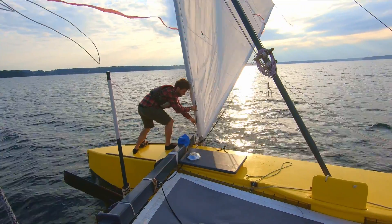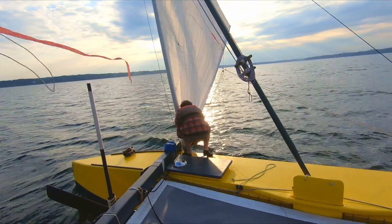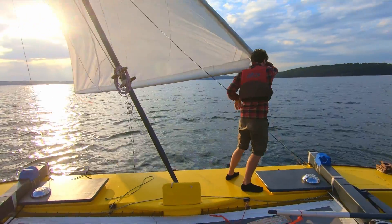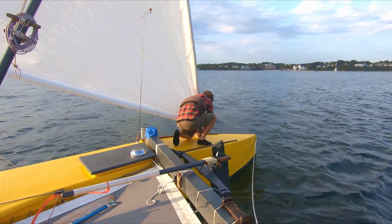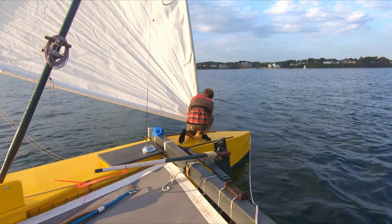He is now moving the sail past the beam and waiting with the sheet for the boat to turn. Once the boat is turned, he's swiftly moving the sail over to the new front and secures it to a cleat. This move might look quite demanding, but in fact he's mainly guiding the sail — most of the work is done by the wind.